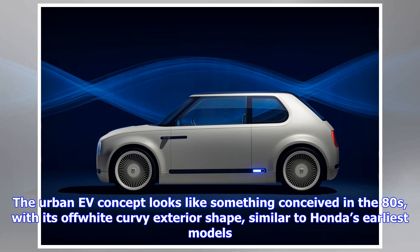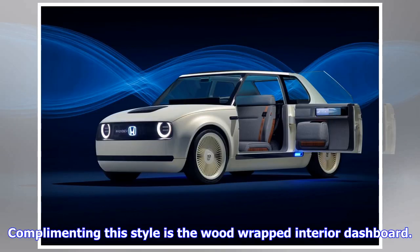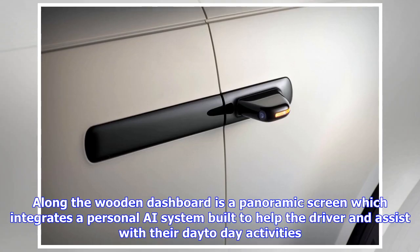What stands out the most about this wonderfully simple yet magical concept is its electrical headlights and side skirts. At the front and rear of the Urban F Concept, you're greeted by an illuminating Honda badge with the car's name. Along the side skirting of the car, you'll find the battery level indicator, once again inviting the possibility to showcase more information over time.